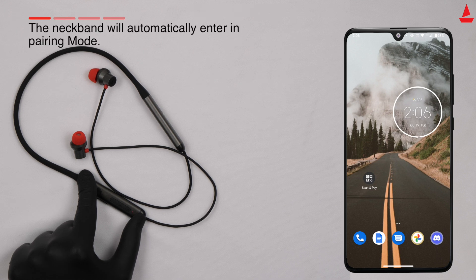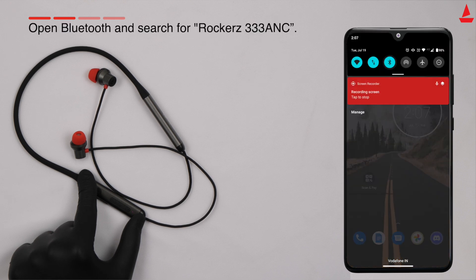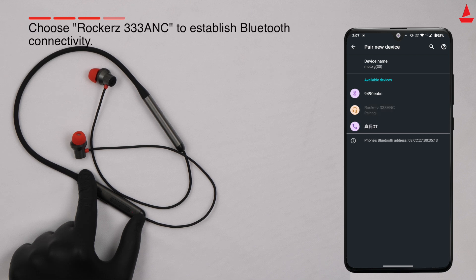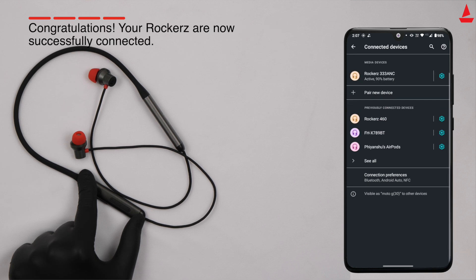After power on, the neckband will automatically enter pairing mode. A beep prompt will confirm the same, along with blue and red LED flashing alternately. Open Bluetooth on your device and search for Rockers 333 ANC. Choose Rockers 333 ANC from the list of available devices. Once successfully connected, the red LED flashes once every few seconds to indicate the same.